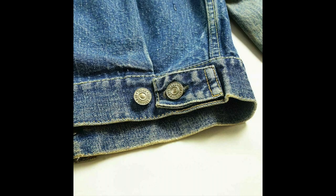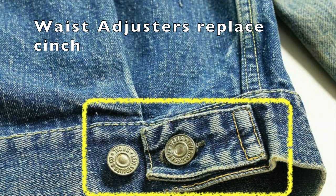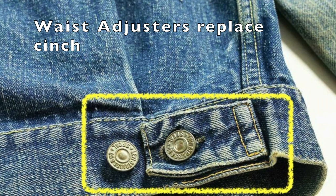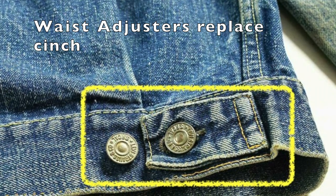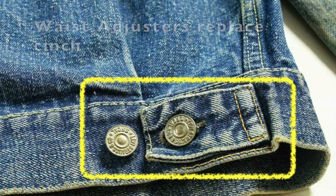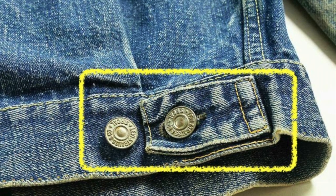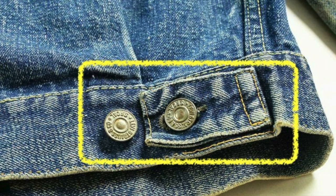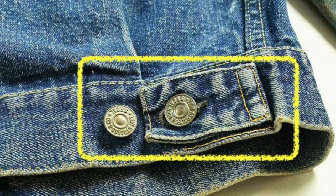Here are the two differences everyone notices: two pockets, still similar in size with that pentagon shape, but a little less baggy than the type 1. And the other thing everyone notices — the waist adjusters. You look in the back, no more cinch. The type 2 looks more like a type 3 from the back. These waist adjusters have two buttons on each side and a fastener strip with holes. They actually get longer between 1953 and 1963, from about an inch and a half up to about two and a quarter inches.